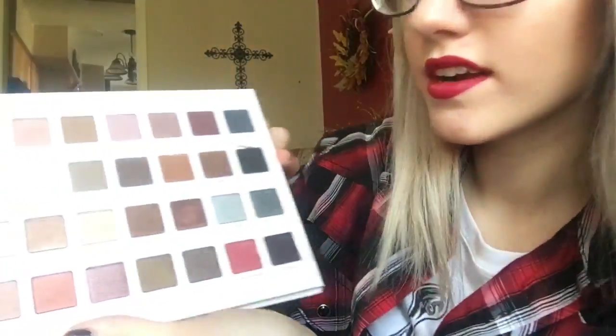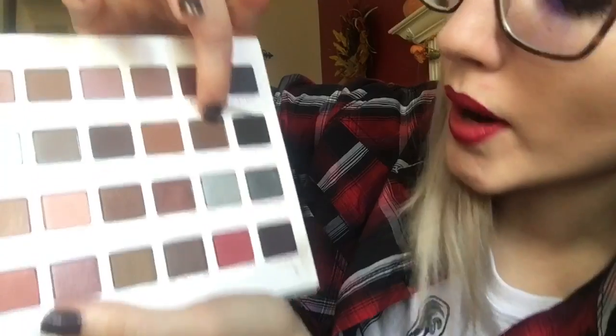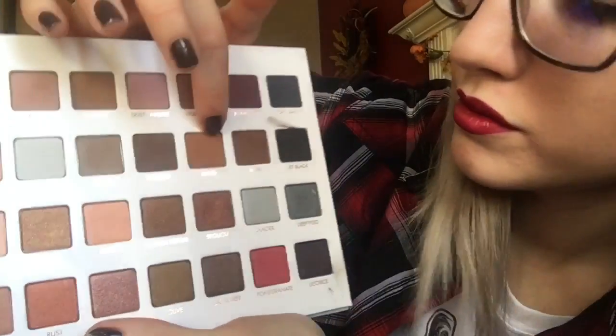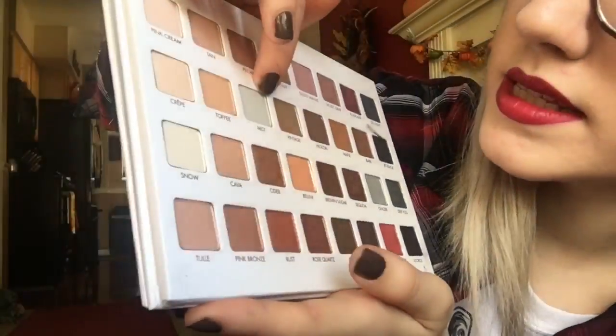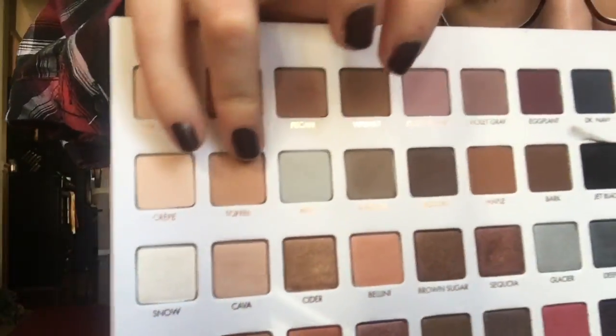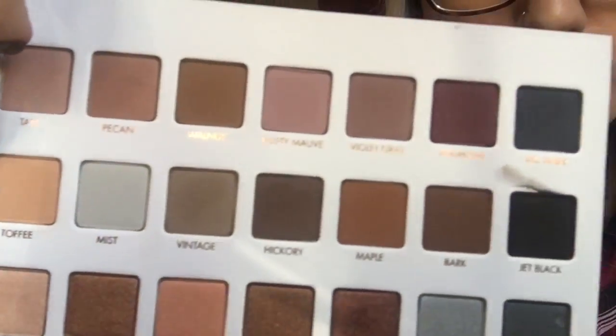And here is the second row: Jet Black, Maple, Hickory, Vintage, Mist, Toffee, and then Crepe. So here is that row.